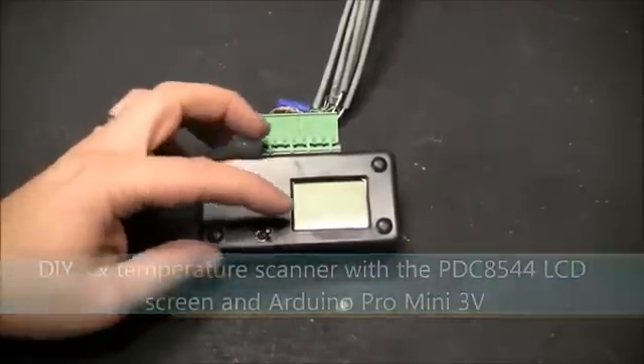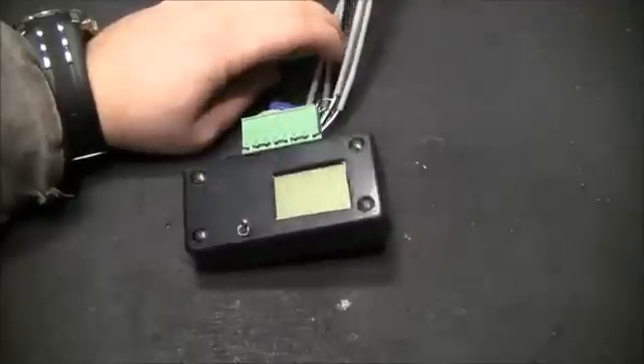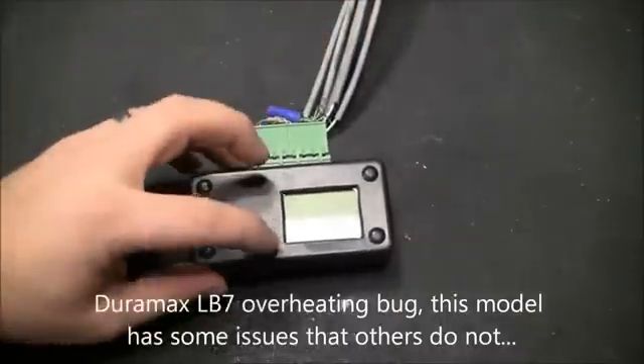This is a temperature scanner I built. I was having some problems with overheating on my Duramax, so I built this six temperature probe scanner.